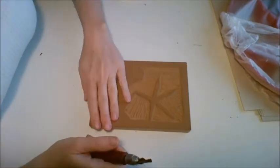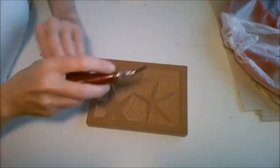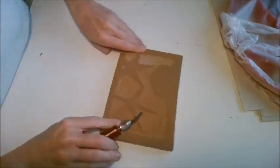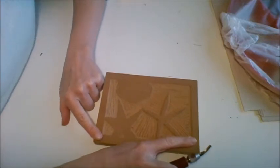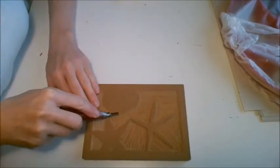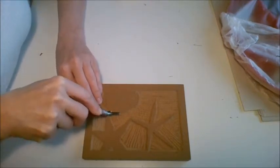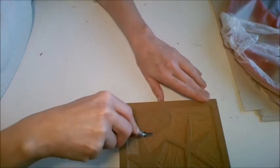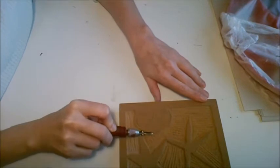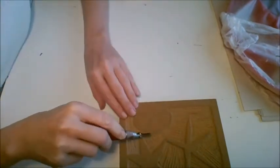Whenever you're carving you always want to carve away from your body — carve up. You can spin the block whichever way you need so that you're always carving in the right direction. For a curve, notice I'm holding the block down here. You want your blade to be at approximately a 45-degree angle to your block — not 90 degrees straight up and down, not flat like 180. About 45 degrees, between straight up and completely flat.